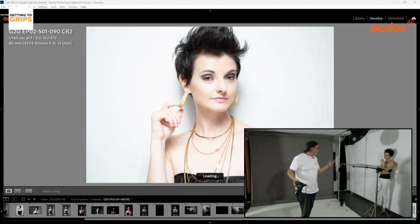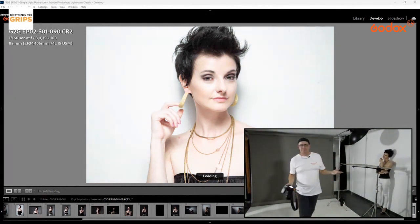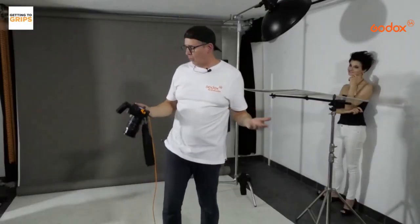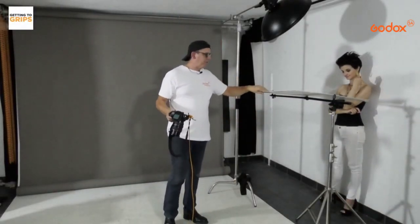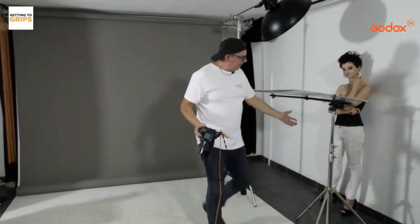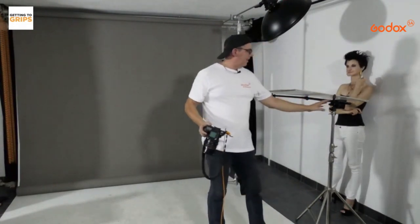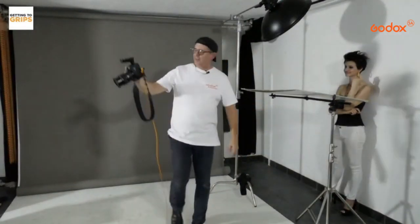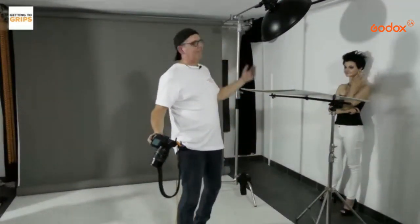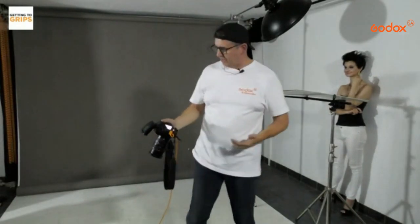You can actually do beauty photography with a single speedlight — one single speedlight, a piece of foam board from an art shop on a stand, and a boom arm reflector from Godox. And voilà — you've got a nice beauty shot.